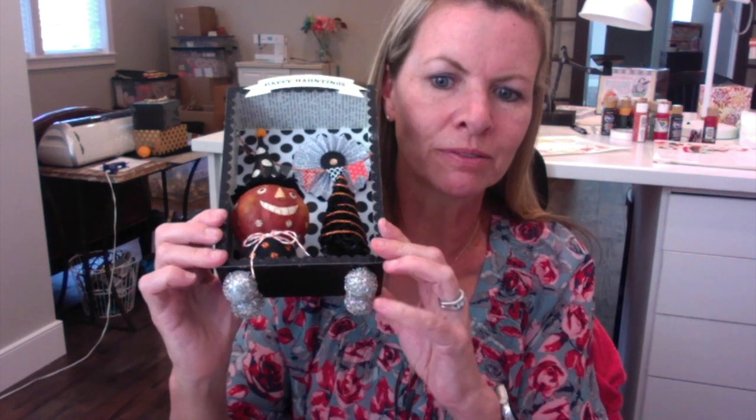Hi, I'm Lori Woods. Welcome to my video. I'm going to show you how to craft this darling little Happy Hauntings shadow box with the little feet on it. It has a little knob at the top, a little fan.